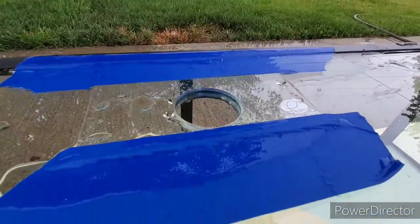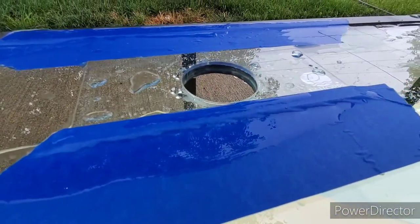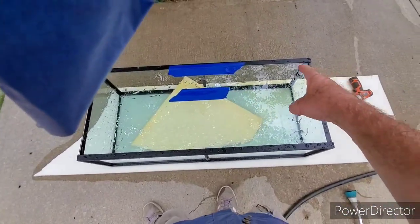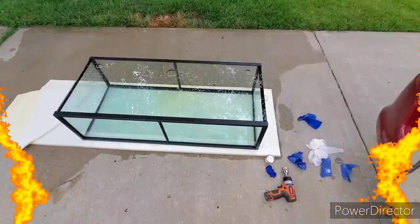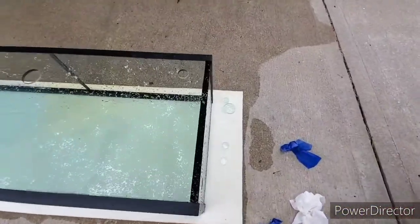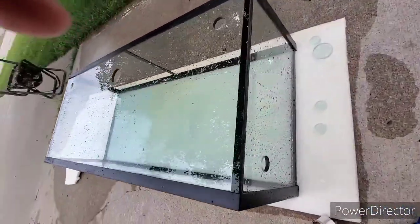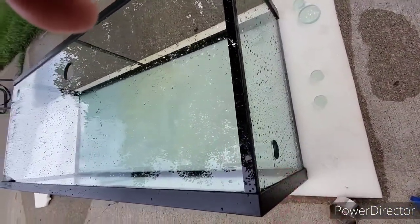It took me a good bit of time to drill it. Of course when it comes to drilling glass, slower is better. Now we need three more holes - three-quarters inch: one here, one here, and one on the side. So far successful - three holes: corner ones for returns, this one's for the overflow, and this one is for a general drain just above the sand level.